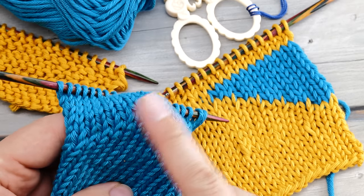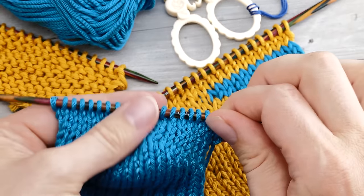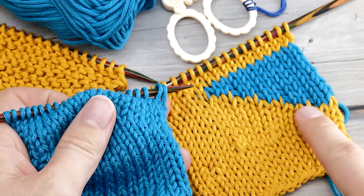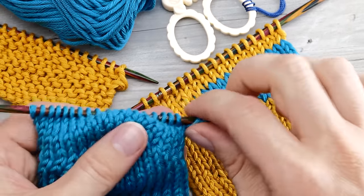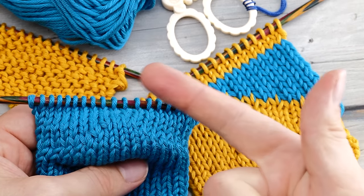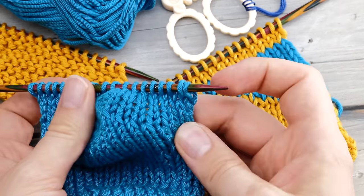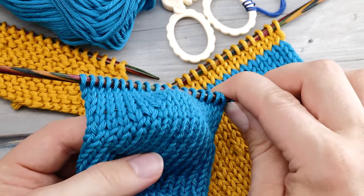How to knit shadow wrap short rows. Hi everyone, Norman here. Today's video is all about the ingenious shadow wrap technique. This way to knit short rows is almost invisible. It's super easy, quite fast, and it works very well for sock heels.